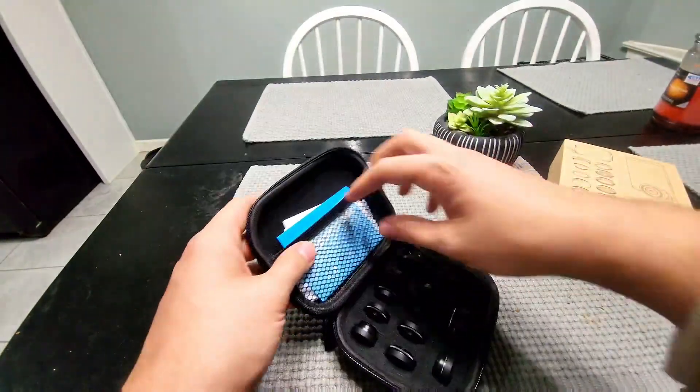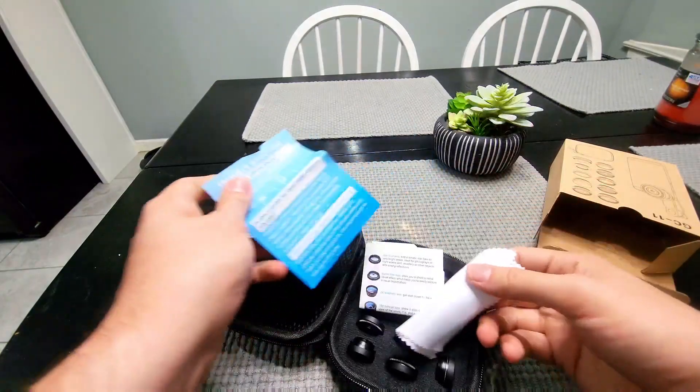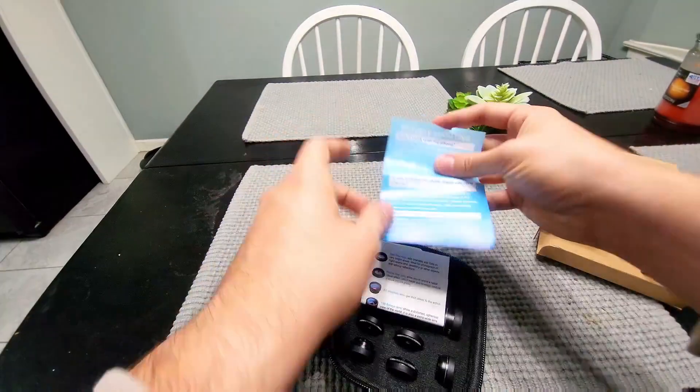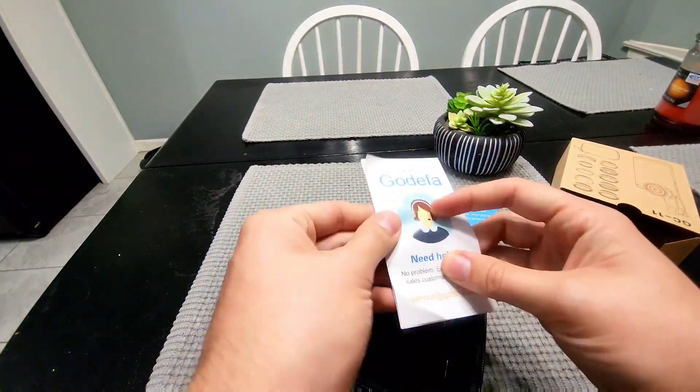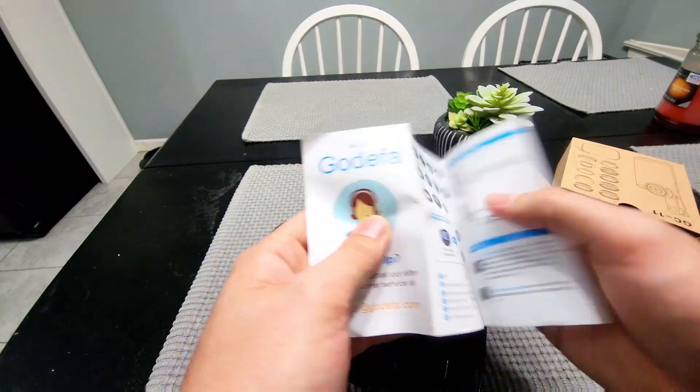I'd say this is going to be a good case to carry them around in. In the top here there are some instructions and some troubleshooting. It looks like there's a cloth to clean the lenses off with. We also have the instructions here, and it goes over all the lenses that are included.